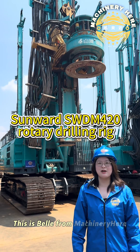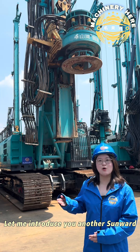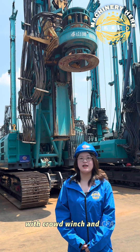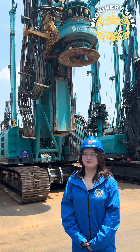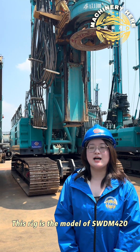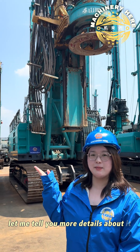Hi, this is Leo from Machinery here. Today, let me introduce you to another Sunward Rotary GD rig with the Cout Wrench and CFA. This Rotary GD rig is the model of SWDM420. Let me tell you more details about it.